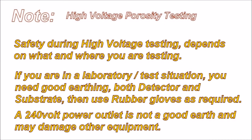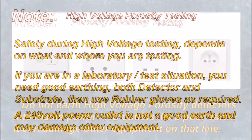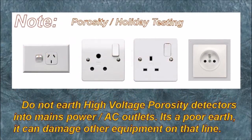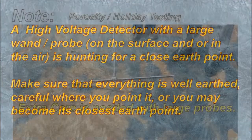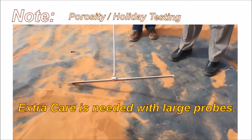Safety during high voltage testing depends on what and where you're testing. If you're in a laboratory test situation, you need good earthing — both the detector and the substrate — then use rubber gloves as required. A 240-volt power outlet, or any power outlet, is not a good earth point and may damage other equipment attached in other areas. A high voltage detector with a large wand probe on the surface or in the air is hunting for a close earth point.